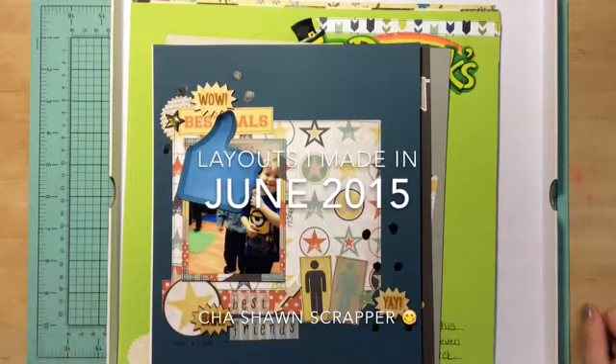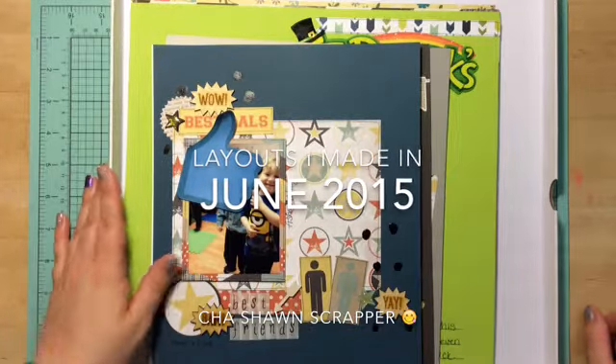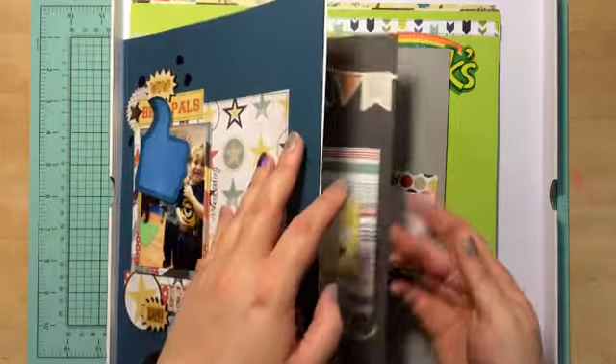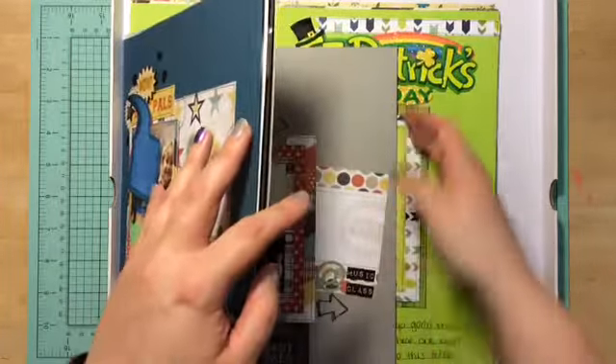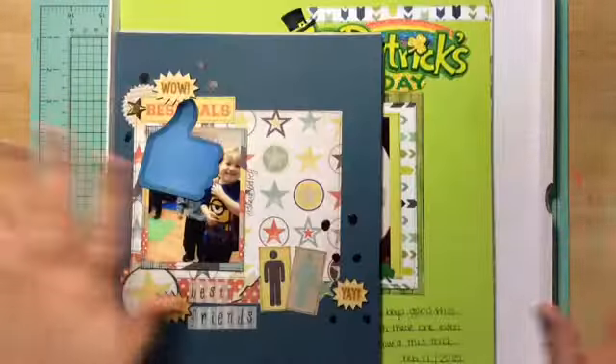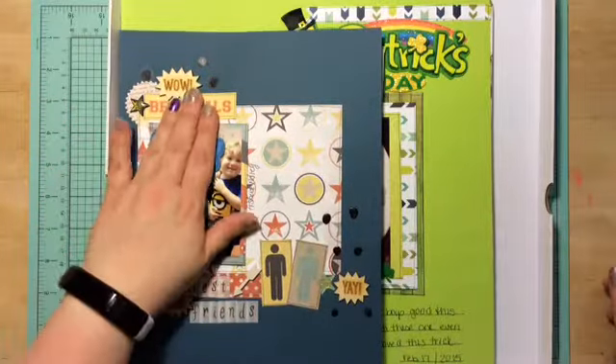Hi guys, it's Chantel here. So here are the layouts I made for June. I did 1, 2, 3, 4, 5, 6, 7, 8 layouts this month. So let's get started.